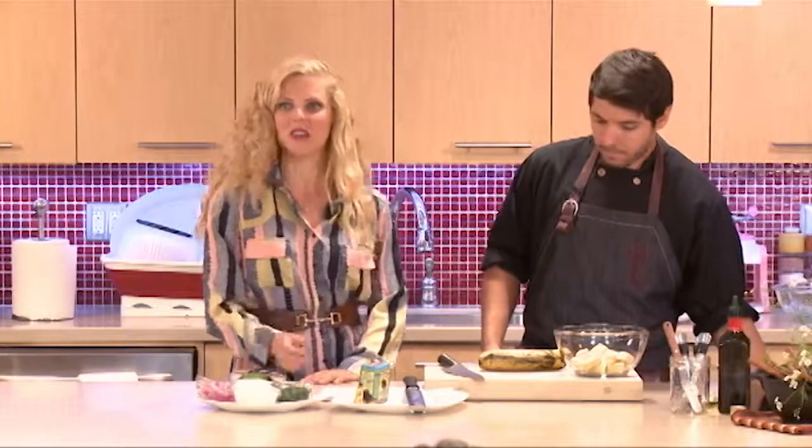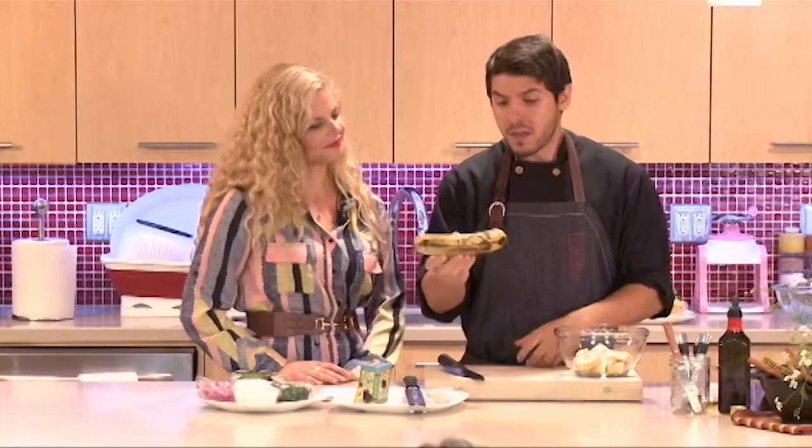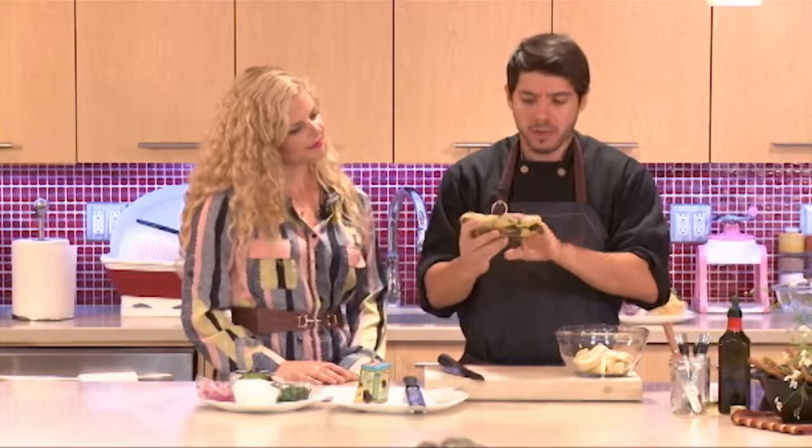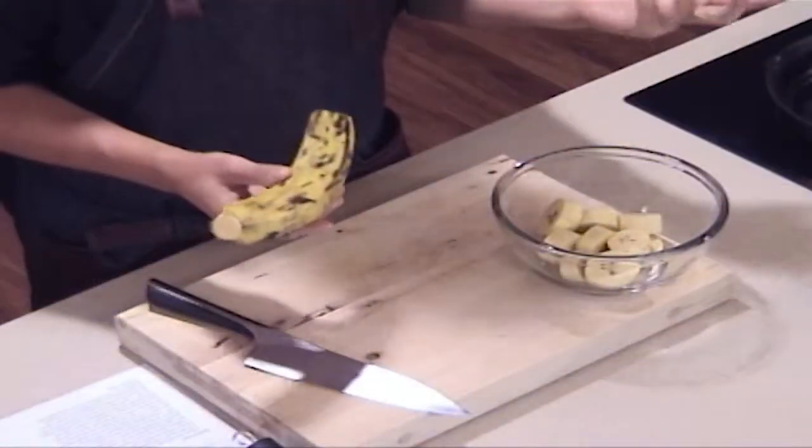The traditional way is to fry them twice. When picking your plantain, this is what you're looking for: it's yellow with some dark spots — that's fine. Some people actually use them when they're completely green, which makes them even less sweet and a little more starchy. Those work out just as well.